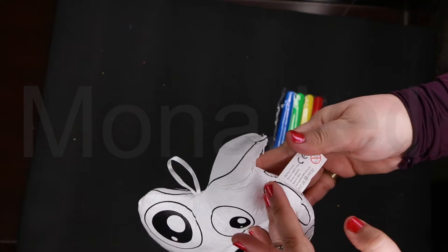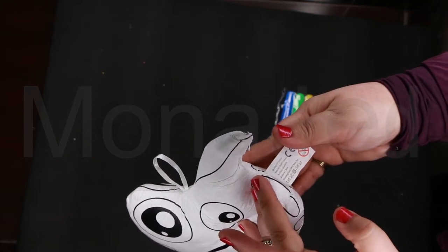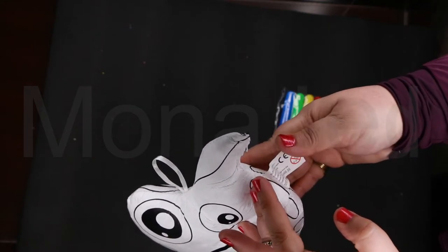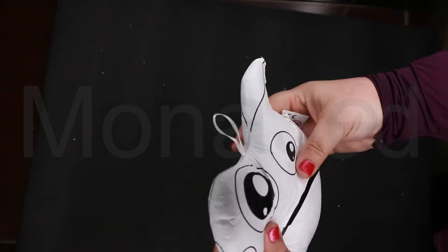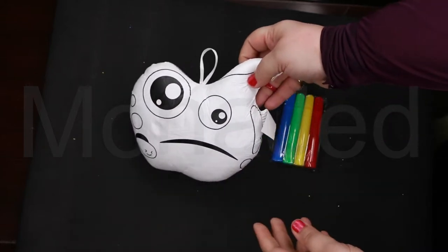The stuffing is PP cotton and the exterior is DuPont paper. It says surface clean only — so how are we supposed to clean it? Can we actually submerge it in water?